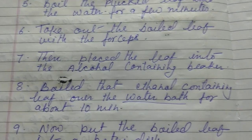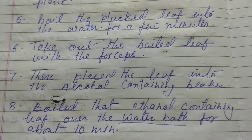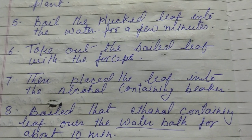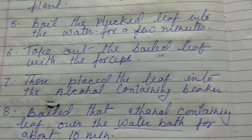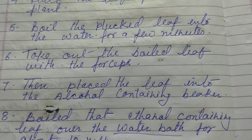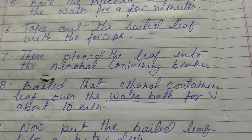Then place the leaf into an alcohol-containing beaker. We have to take a beaker or a test tube and pour 70% alcohol into it. Then we have to place the boiled leaf into that alcohol-containing beaker or test tube.